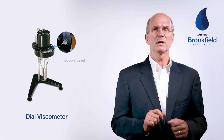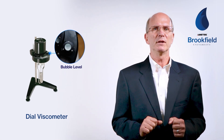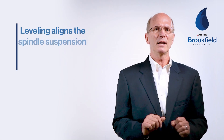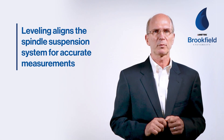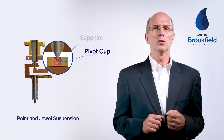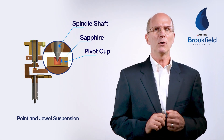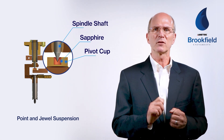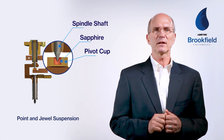You'll also notice that all our viscometers have either a bubble level affixed to the instrument or an electronically displayed bubble level. It's very important to have the instrument level for all testing. This aligns the spindle suspension system, allowing for an accurate measurement of the fluid's resistance to flow. This suspension, shown here with the jewel bearing, is protected by the pivot cup. The synthetic sapphire jewel supports the point of the spindle shaft that rests on the jewel. Any out-of-level condition will result in the point not being centered in the jewel, adding mechanical resistance to the spindle. This will affect the instrument's accuracy.